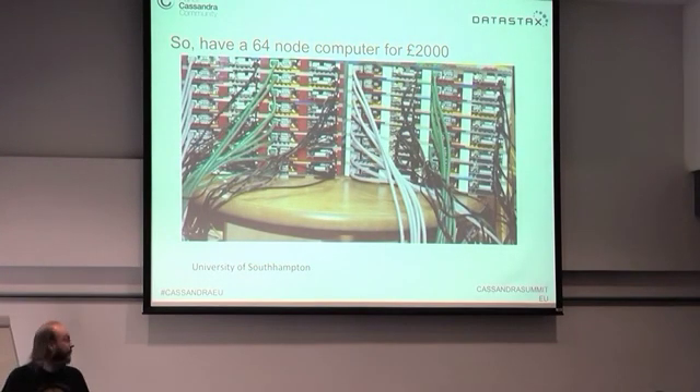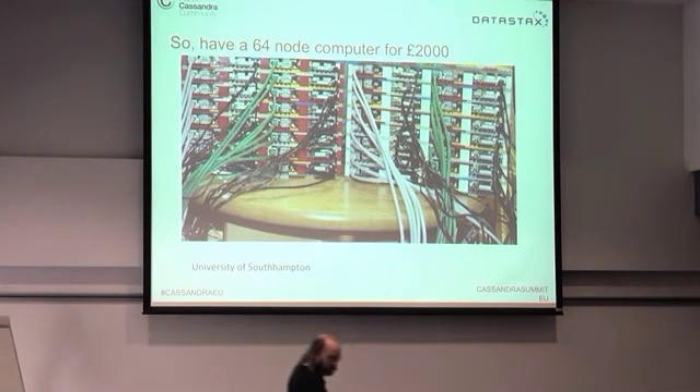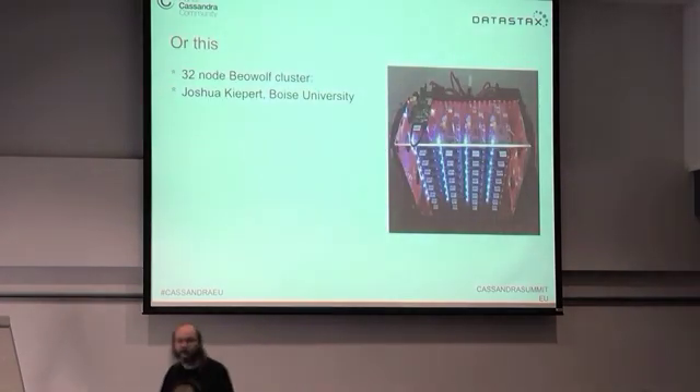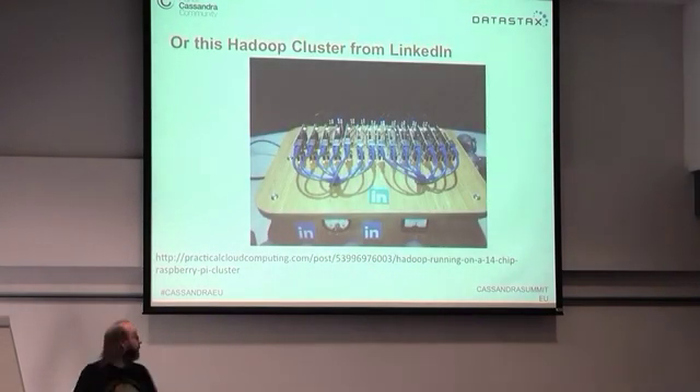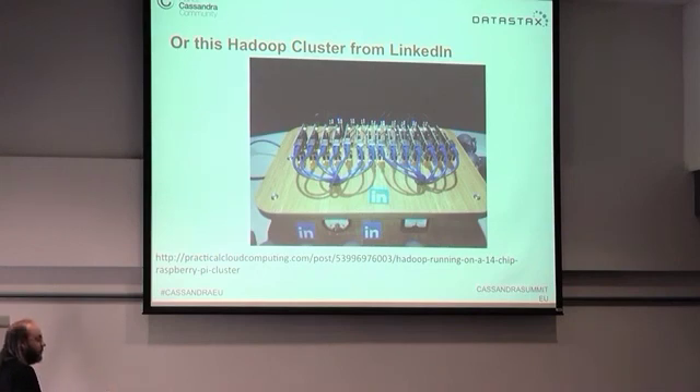There's a 64-node supercomputer produced by Southampton University for less than £2,000 — they give it to students to play with. Someone's also produced a 32-node Beowulf computer. And LinkedIn created a 10-node Hadoop cluster on Raspberry Pis with LEDs so that nodes doing the map job flash red and nodes doing the reduce job flash blue — you can visually see the progress of the Hadoop job across the processors.